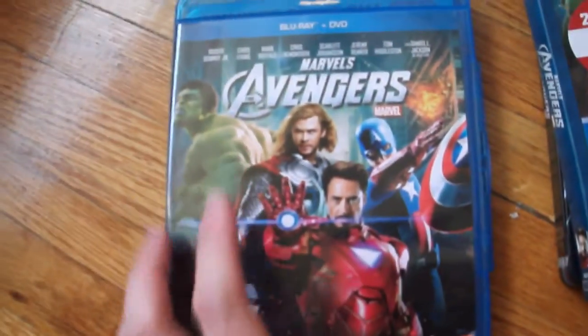Let's open it up. It looks like they're using snap cases. This is the first release of the Marvel movie by Disney, so it's going to be a little different.